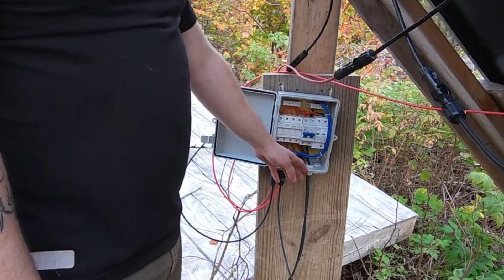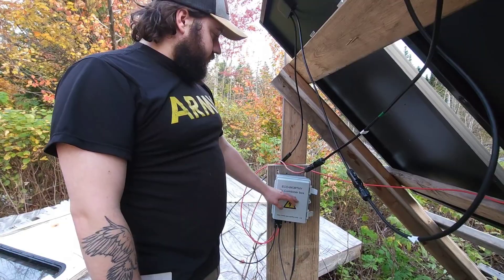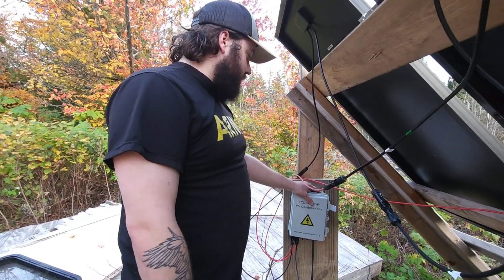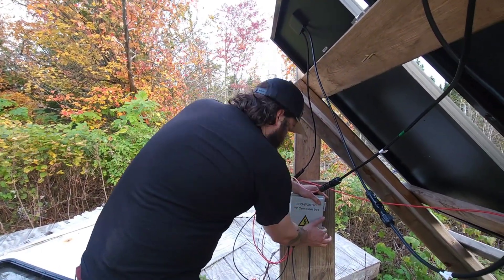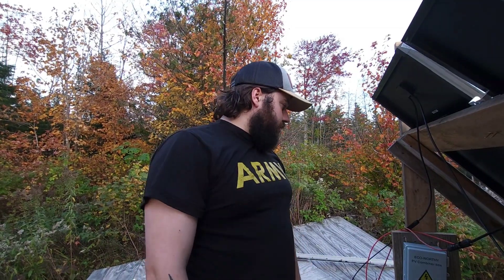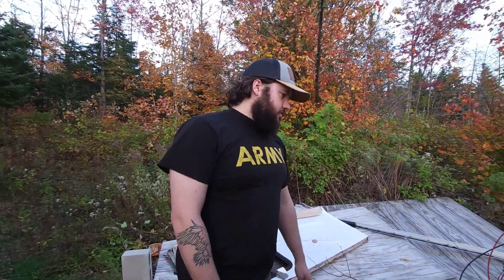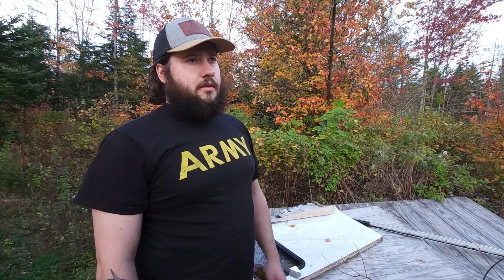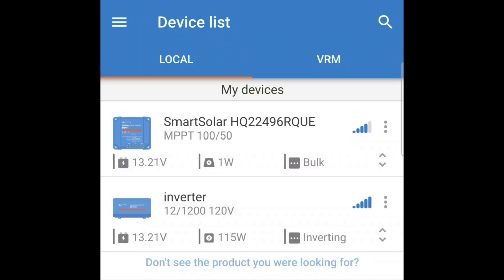I haven't got the ground rod hooked up just yet — I have to do that; we just wired this in this morning. The combiner box gives you a safe, convenient way to hook your panels together so they're fused, reducing the risk of fire from the panels — if there are other issues, the fuse or breaker trips. It's actually really simple once you get into it if you have a basic understanding of electricity. If you have any questions, leave a comment and I'll be happy to try to answer them.